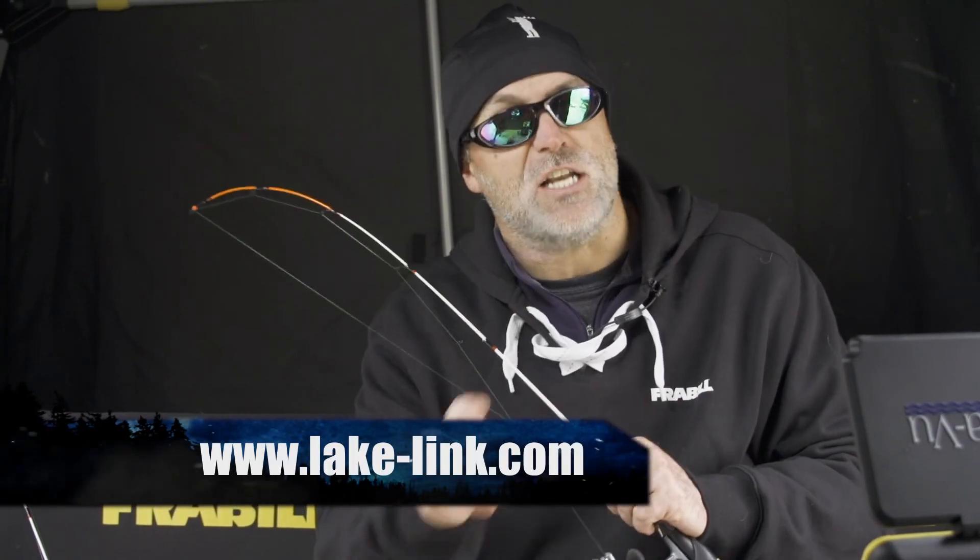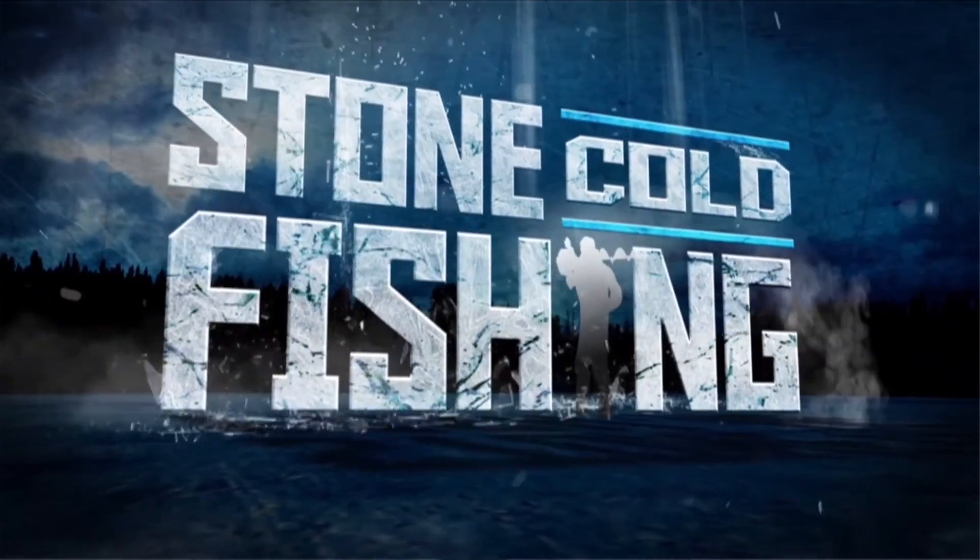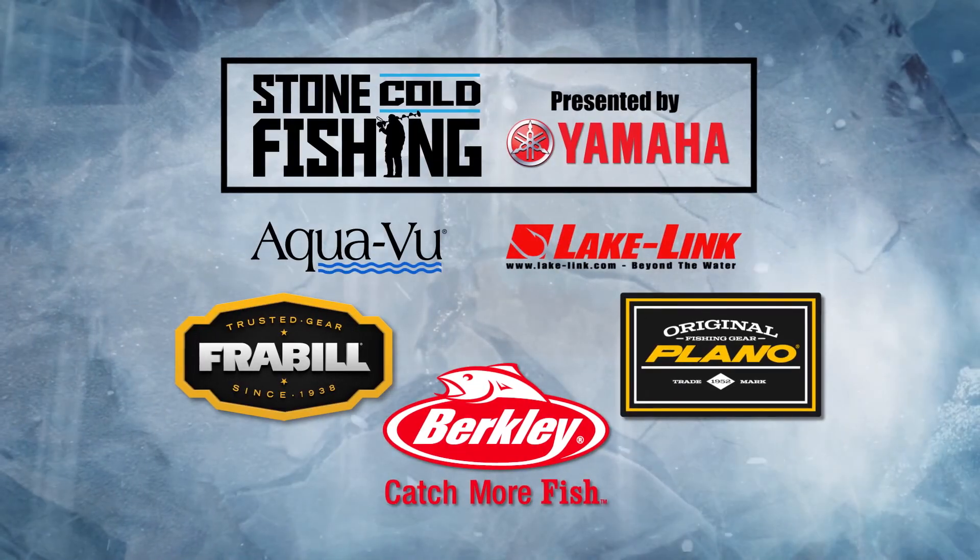To stay up on ice conditions and hot bites in your area, visit LakeLink.com — Stone Cold Fishing. Hot techniques, products, and tips for hard water hard cores.